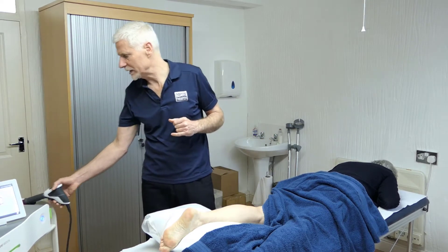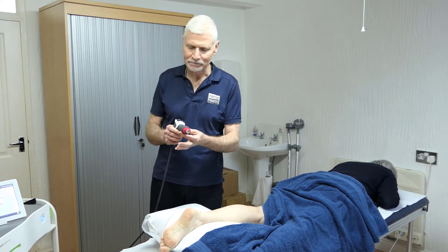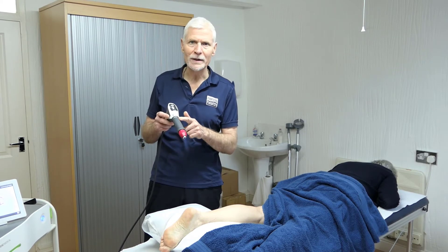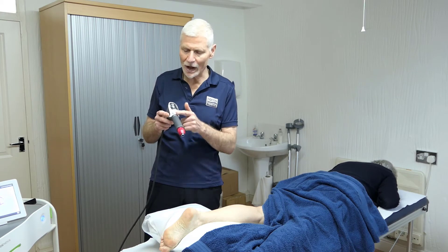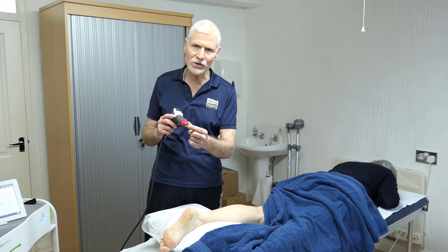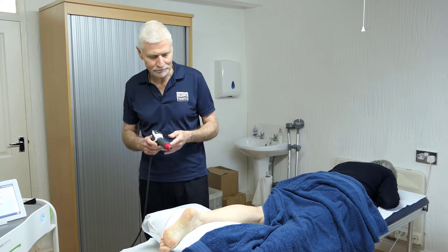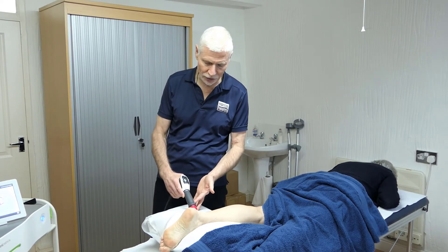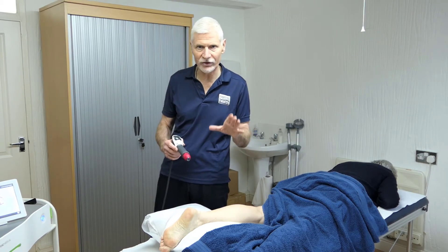This is the shockwave machine, and on the end we have our shockwave head. Essentially this is a little bit like a gun in that you have a hollow tube with a metal bullet in here, and this goes up and down. As it does so, it strikes the end of the unit, and that produces the shockwave energy. It couples onto the body, and as I place that onto the skin, the shockwave will go through the skin and into the patient's tissues.